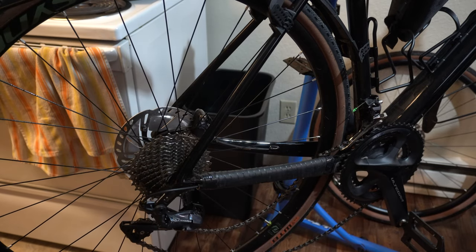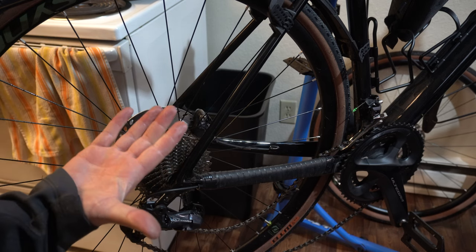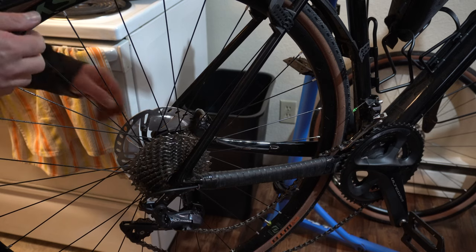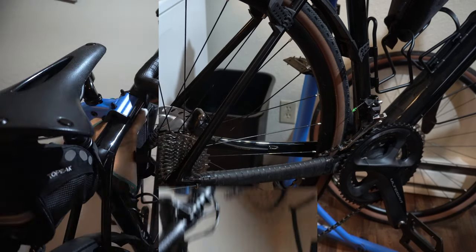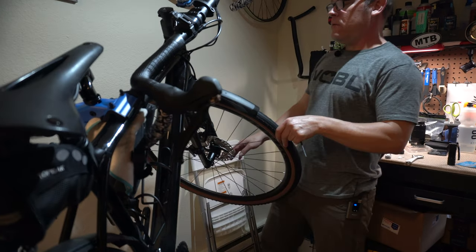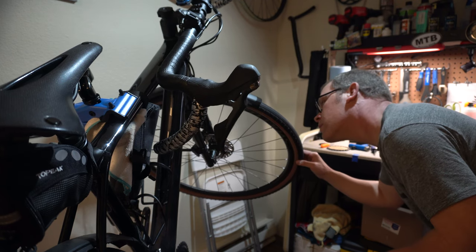Well, I think I found the source of the problem. I went through something nasty because my hand just got super oily and all I did was touch the rim. So yeah, we're going to take that back off. Long story short, I basically had to clean my bike.